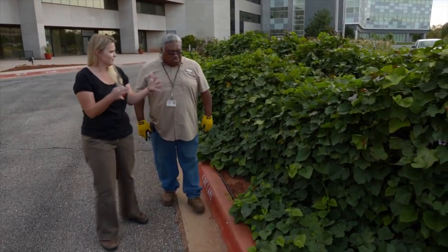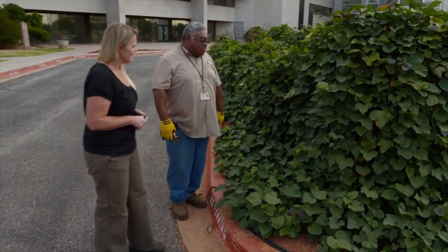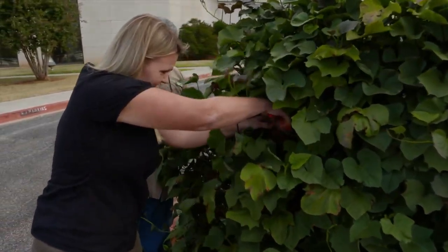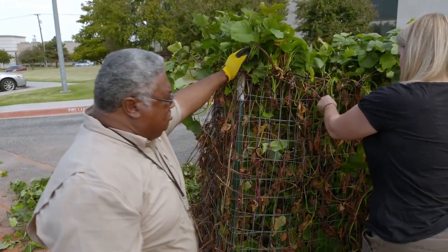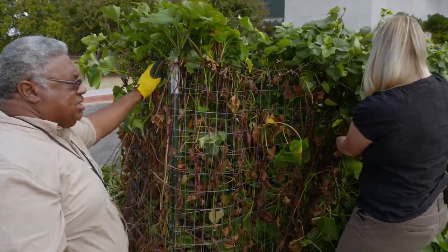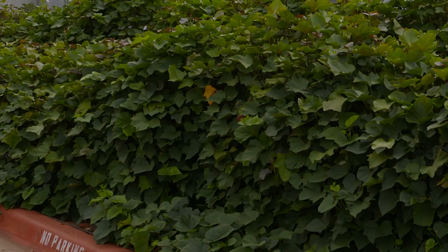So instead of letting them sprawl across the ground, you've wrangled them with this fence. To harvest, it's a bit more of a process — we've got to start pruning away all the vines to get to the fence. We're in late October, and usually this week is the first week of frost, so this is the time to harvest sweet potatoes. You can actually harvest them a little earlier — some varieties only take 90 days, some take 120. They are a tropical plant, so they love the heat and they love water.